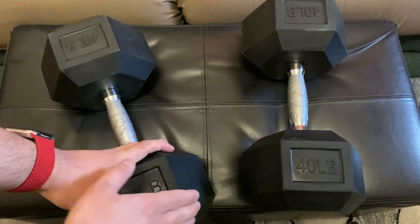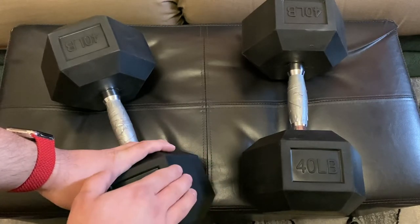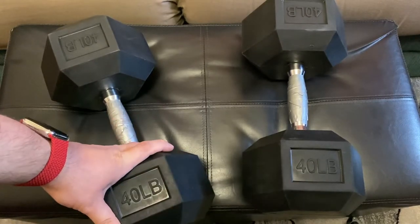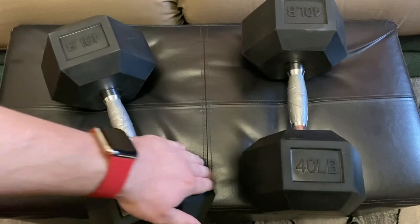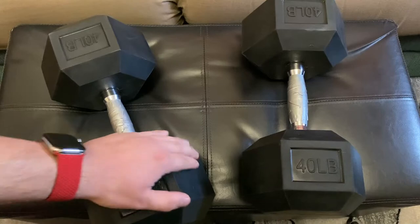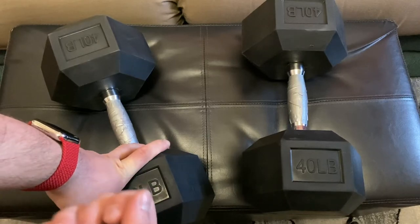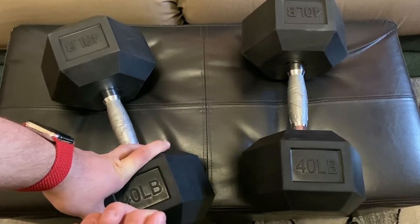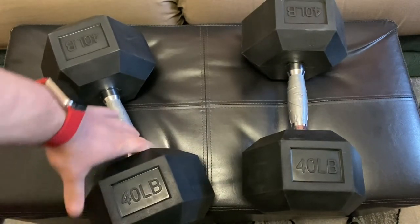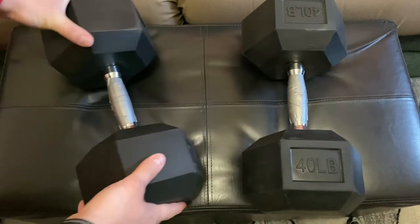Sure enough, when I rubbed them I was getting some black residue on my fingers. I think they probably put some oil on this rubber to keep it from drying out, or maybe it's just oily from the forming process. It was pretty bad, so I got some degreaser and used a bunch of paper towels, then switched to a microfiber cloth — I probably spent about an hour on it — just kept rubbing it to get a more matte look.